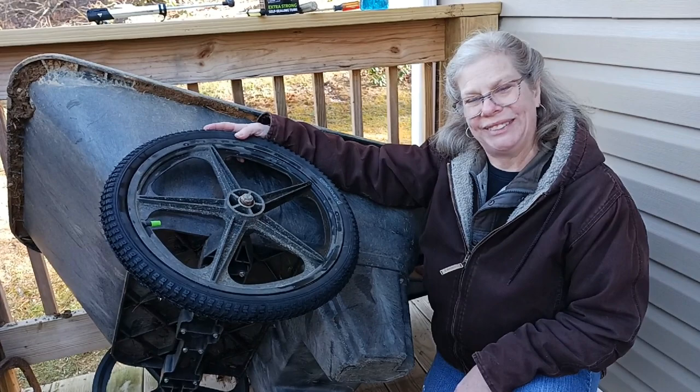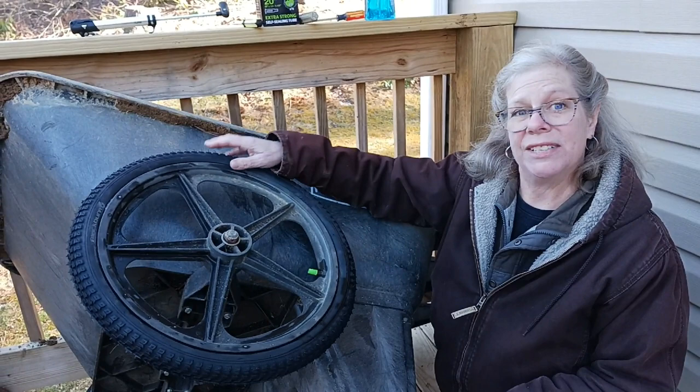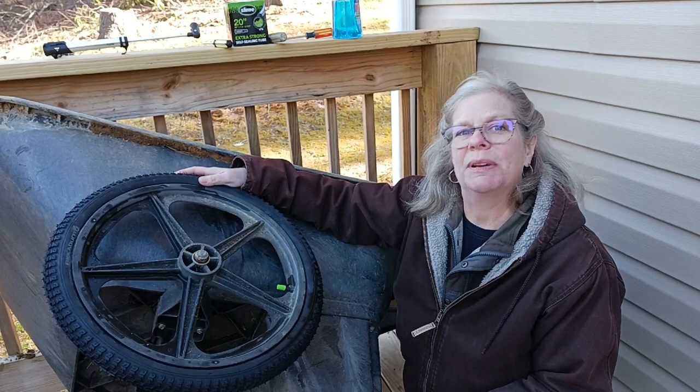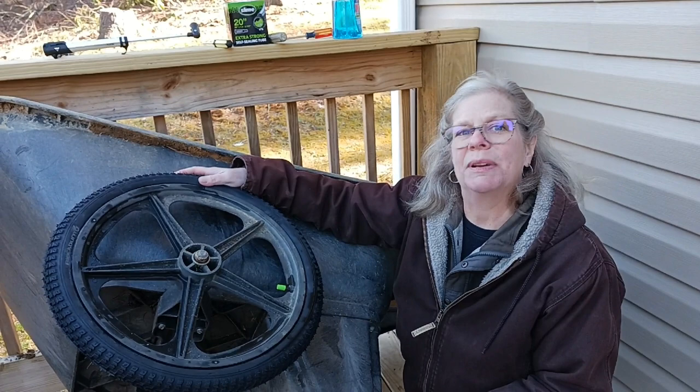Now you guys know how to fix a 20-year-old Rubbermaid garden cart. Hopefully we can get 20 more years out of it. Looks like you did a great job. We still got one more side to do, but I hope this information was helpful to you. If you like our videos, please give us a thumbs up and subscribe to our channel. Hope you guys have a great rest of your weekend, and thanks so much for stopping by Life in Every Season.